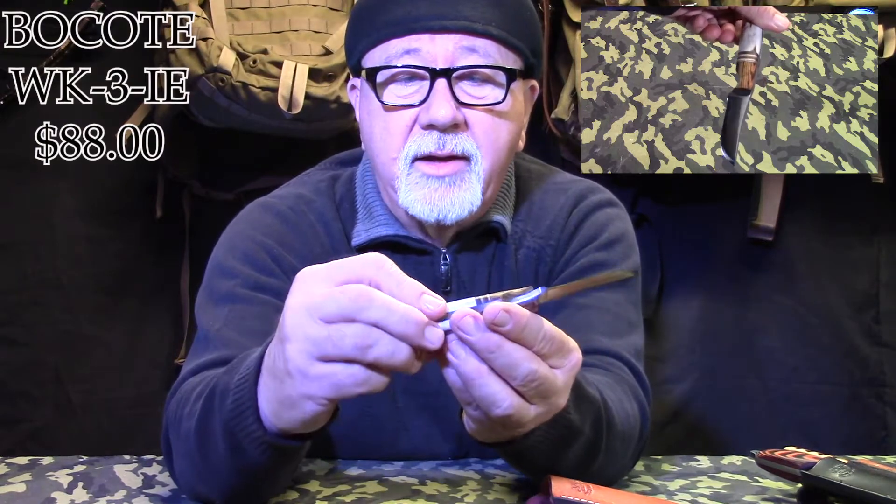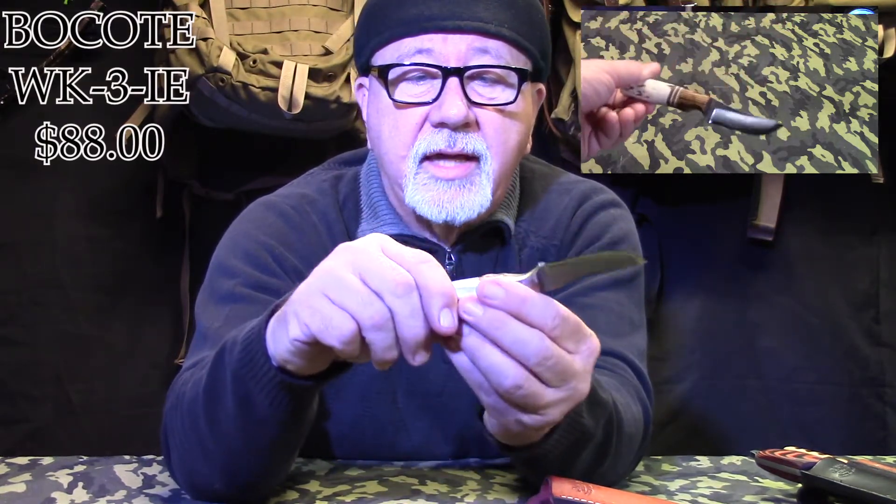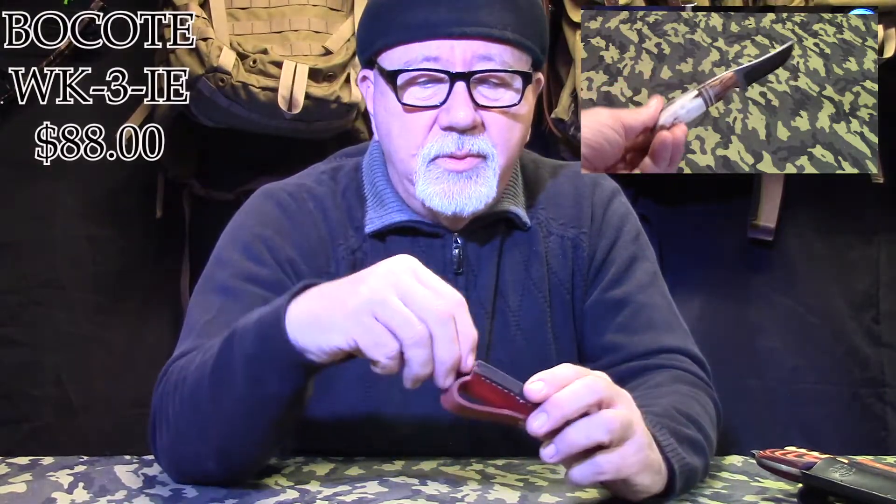You can get it done with this even though it's just a small 3-inch blade. It's a great patch knife, a little heavy for a neck knife to be honest, but you could use it as one if you wanted with a different sheath configuration. As pretty as this knife is, with the bone handle and wood scales and inserts, there's a lot of work in this. This knife is only $88 and it comes with a handmade sheath. Everything is made in the USA and all his knives come with a lifetime guarantee.